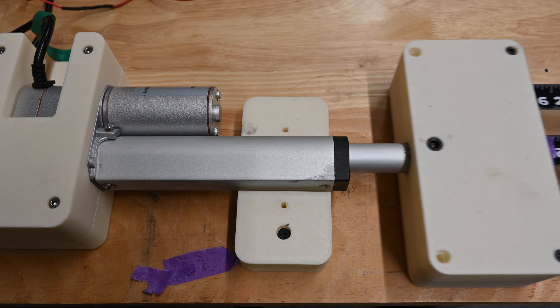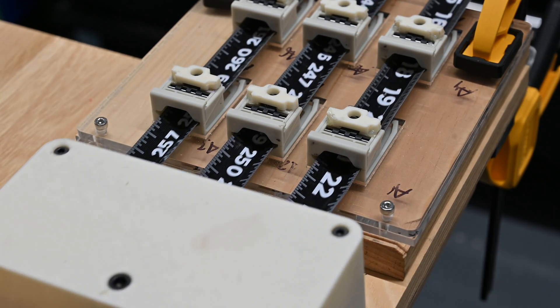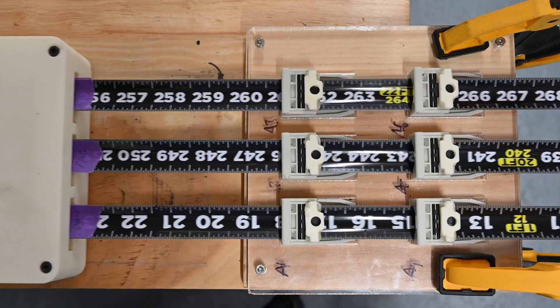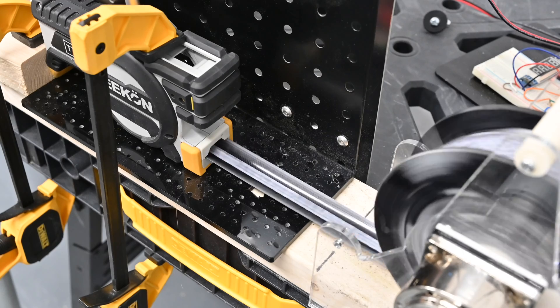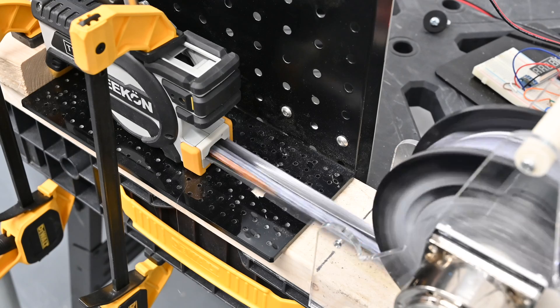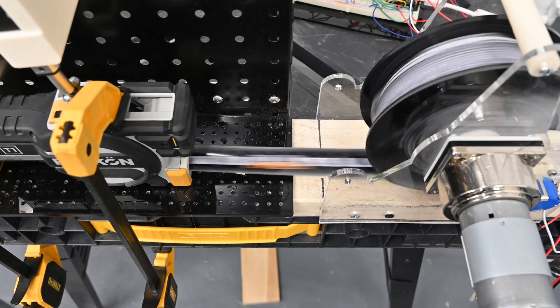One of the next tests we run evaluates the coating durability of the tape measure blade. The coating durability is important to ensure that both the characters readable by humans on the top and the pattern optically read on the bottom are always visible. The coil jig goes through the process of quickly extending and retracting the T1 Tomahawk blade, ensuring that all the mechanical components are up to par.